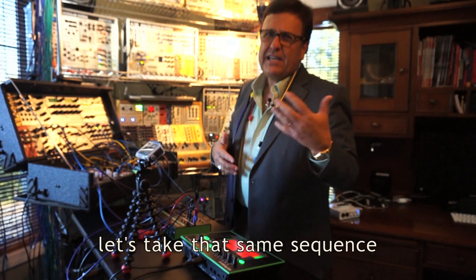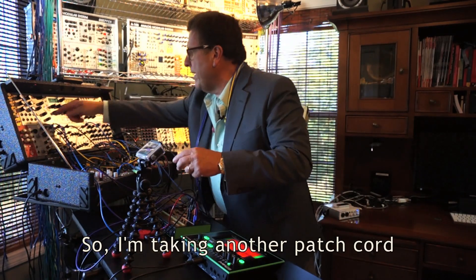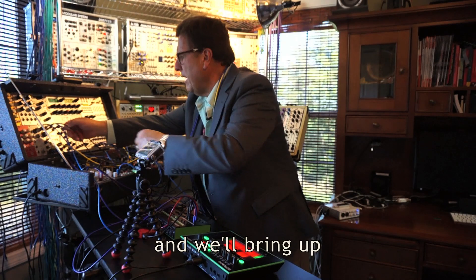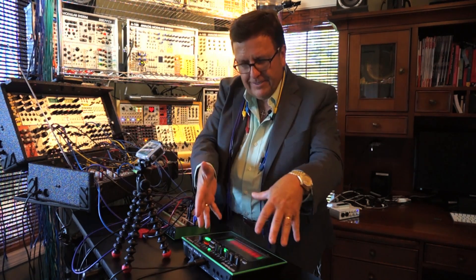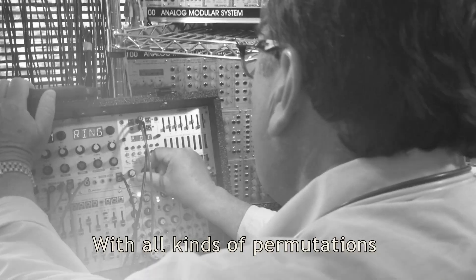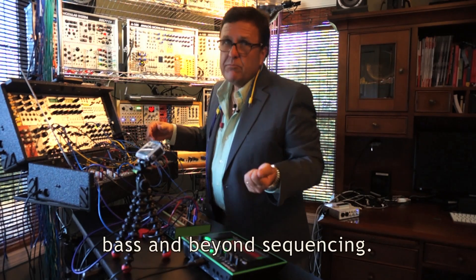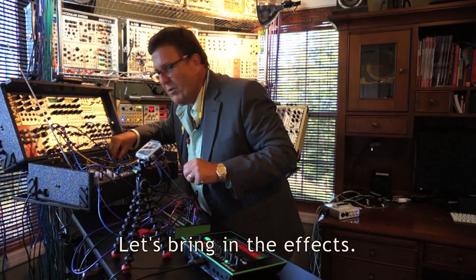Let's take that same sequence and do something that most bass sequencers do — let's control an oscillator. I'm taking another patch cord right here into the Make Noise STO, which is a beautiful fat analog oscillator. The TB3 all of a sudden becomes a really incredible sequencer with all kinds of permutation and real-time editing capabilities and control capabilities through the SBX1, allowing me to do some very interesting bass and beyond sequencing. Let's bring in the effects.